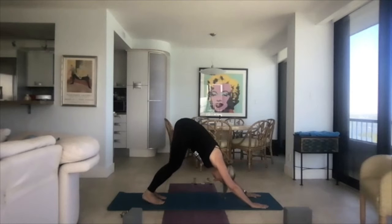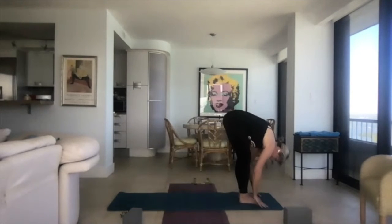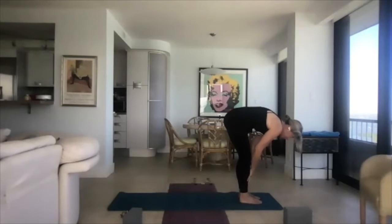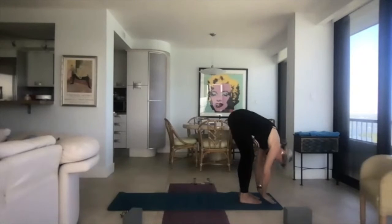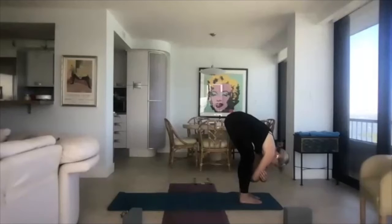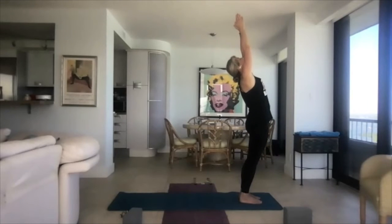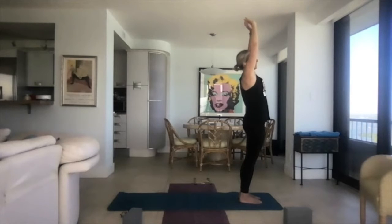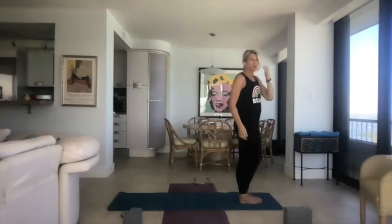Pedal the feet and walk the feet to the hands. Exhale, let yourself hang and relax. Inhale, bring your hands up your legs — flat back, bring the shoulders back. Exhale, come back down. As we inhale, reverse swan dive your hands up and touch the sky — a little bit of a back bend. Exhale, hands down, Tadasana. We'll do that one more time.